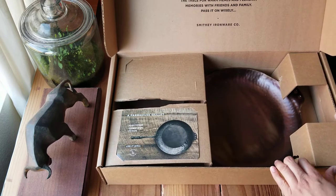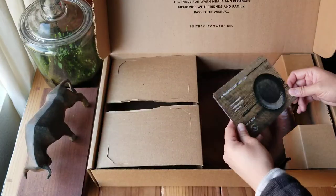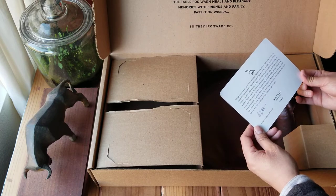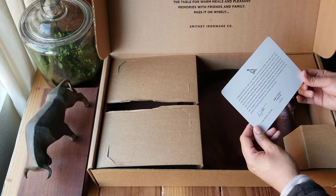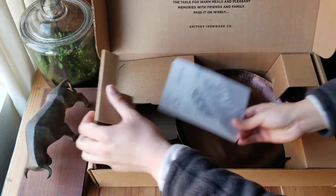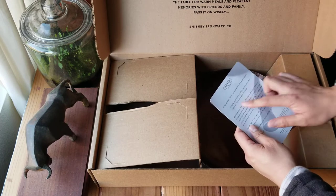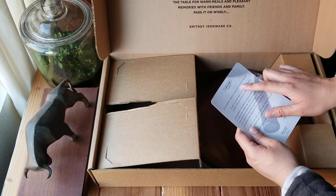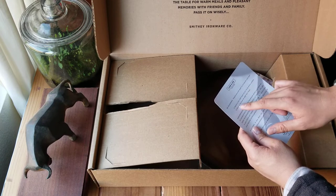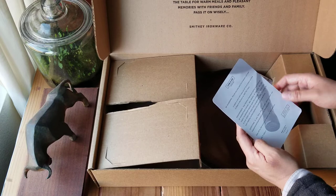This is a beautiful frying pan. There's a card here — 'Congratulations on your new skillet.' Care and use instructions: I know how to care for it, but let's see how to re-season it. Should you ever want to re-season, apply a very thin layer of oil and bake in the oven at 450 degrees for one hour. I will do that.